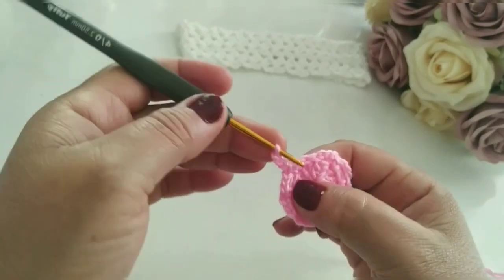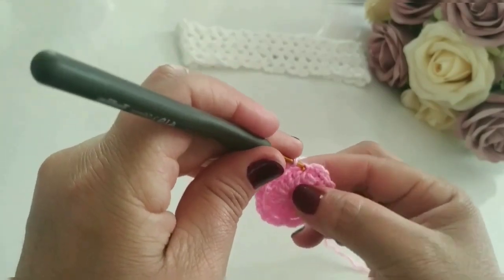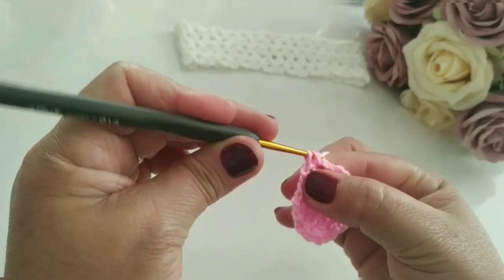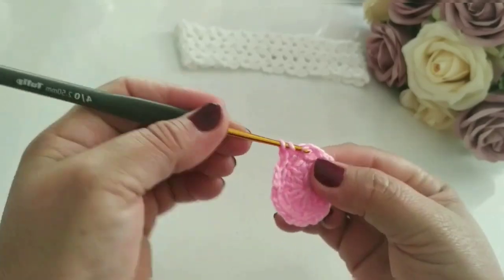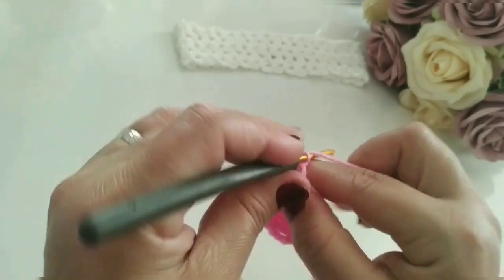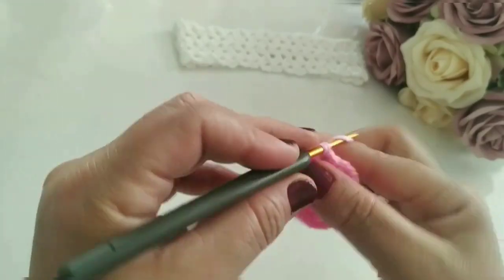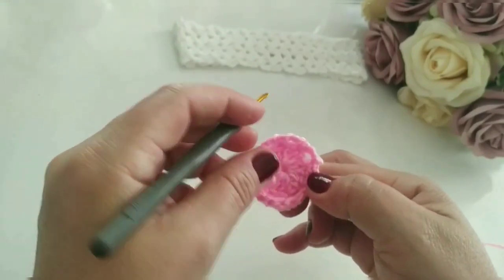Vou finalizar aqui a oitava. Ficou oito separações. Aqui já é a oitava. Vou finalizar aqui em cima com um ponto baixíssimo. Venho aqui dentro e faço um ponto baixo. Fiz um pontinho baixo. Vou no próximo e faço aqui quatro pontos altos: um, dois, três, quatro. Fiz quatro pontinhos altos. Vou no próximo, faço um ponto baixo. Aqui ficou oito separaçãozinha. Confere aí como vocês estão fazendo.